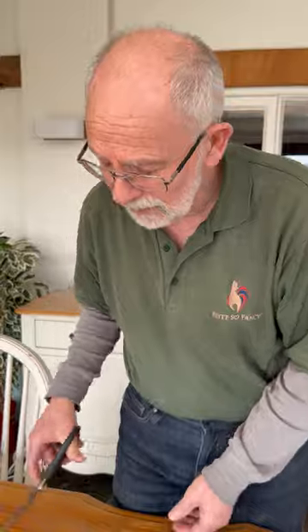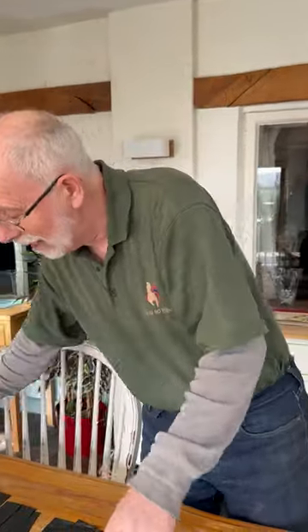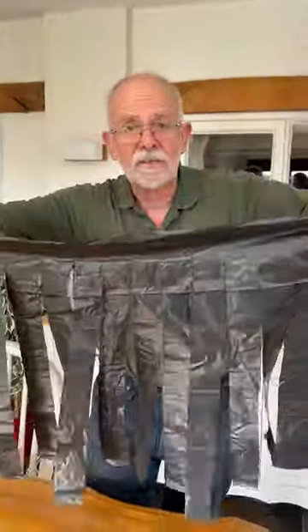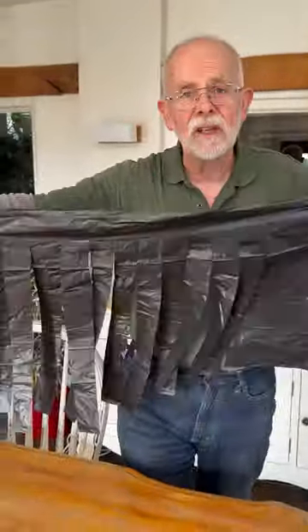Hey Phil, hey! What are you doing? I am making myself a hula skirt. Why? I'm making something for uncle Phil's number one tip: stop your chickens eating their eggs. What is uncle Phil's number one stop-your-chicks-from-eating-their-eggs tip? The aforementioned hula skirt — a black plastic sack cut into strips.